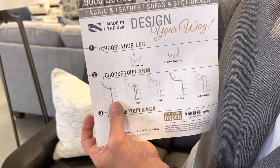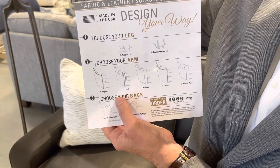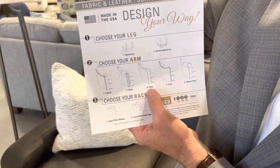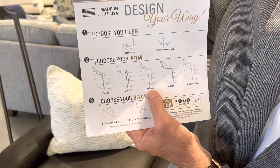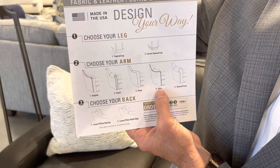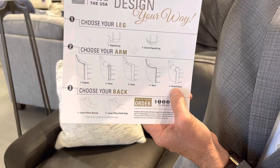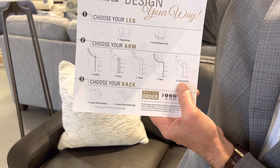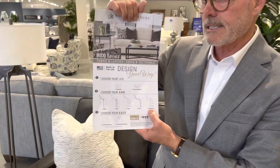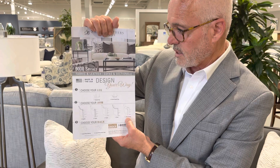This collection has five different arm styles. You can do an English arm — that's unique to the 9,000; the others do not have an English arm. You can do a panel arm, which all collections have. You can do a track arm, which the 5,000 and 8,000 also allow. There's also a deco arm, and then the raised panel arm — you have that on display with your Evansville sofa. It's the 720-59; it has a raised panel arm.